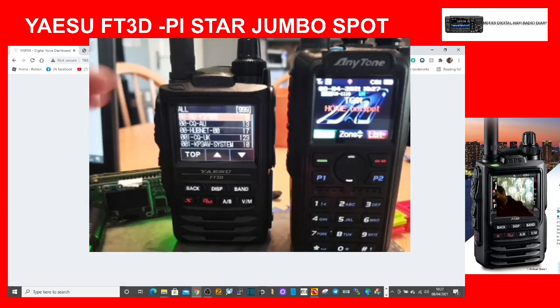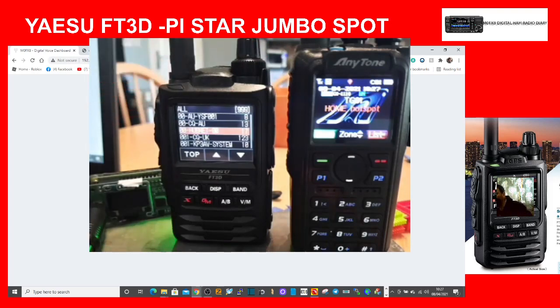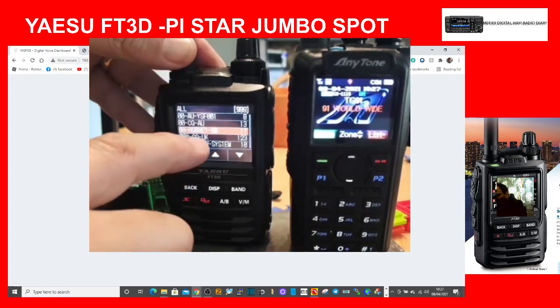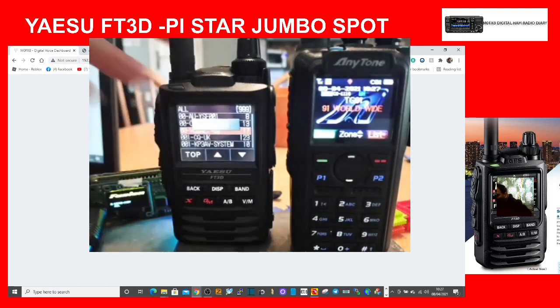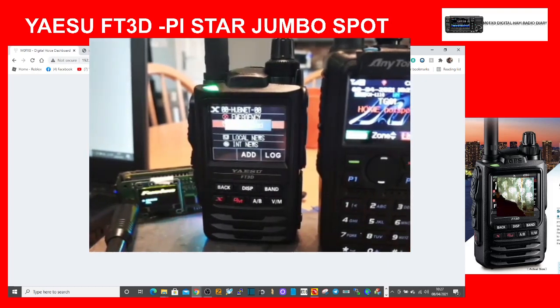Let's select something like Hubnet, which is always busy. There are loads to choose from — you can scroll down the list with the arrows. With the FT3D you can use the touchscreen, and the hotspot is also giving you information alongside.